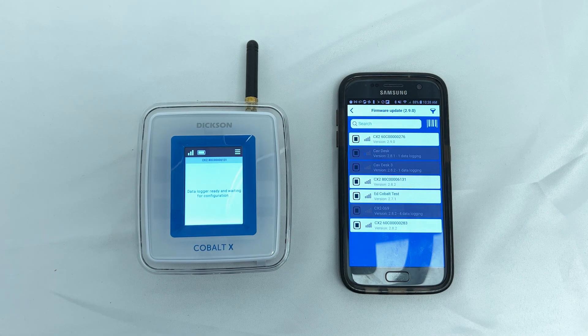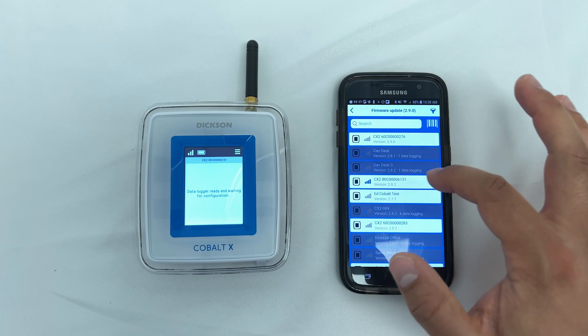Select the logger to be updated. The process of updating the firmware can take up to 20 minutes.